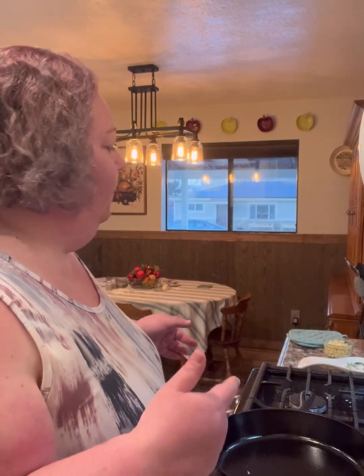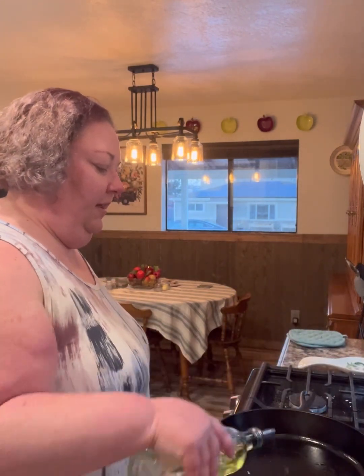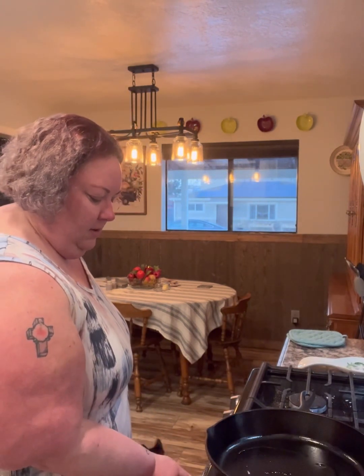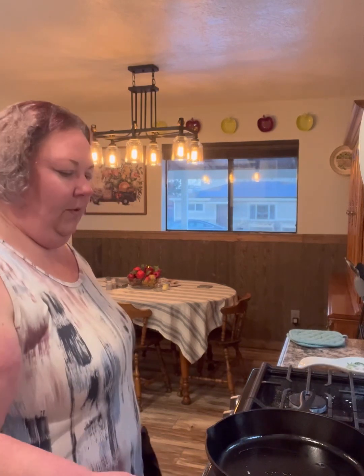Before we start the pupusas, we are making a salad with kind of a Southwest flavor flair. I have leftover corn from a couple nights ago — delicious corn. I'm going to go ahead and put a little bit of oil in my cast iron skillet that I got to thank my in-laws, mama and papa, my hubby's parents for providing.